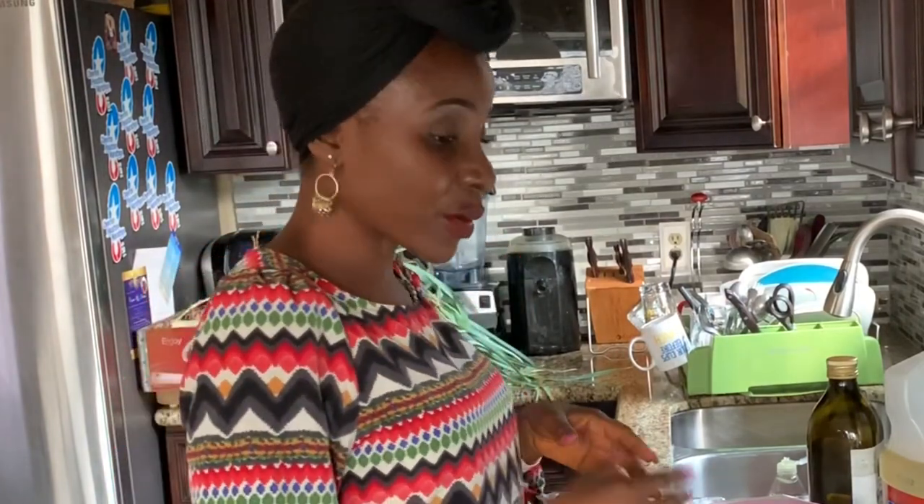Hi guys, welcome to my kitchen. This is a continuation of my quest to figure out how to make pepper oil.